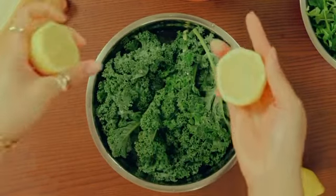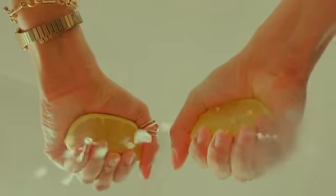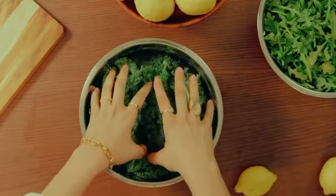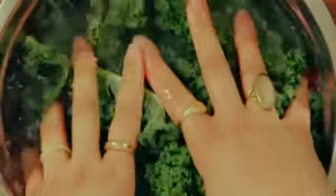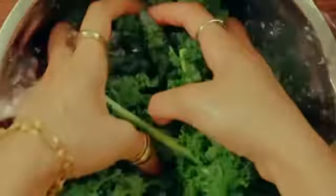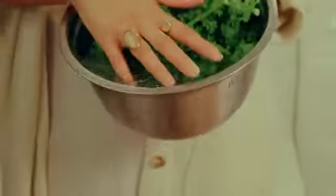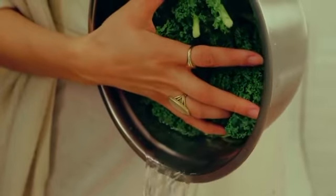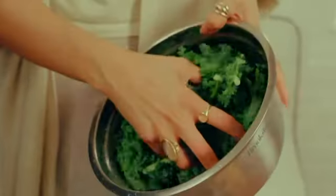Lemon juice contains a compound known as citric acid, and citric acid does a great job in minimizing the amount of pesticide residue that's going to be on your produce. You're going to want to gently massage the kale to make sure you're getting all the insects, dirt, pesticides, bacteria, and impurities off the kale, so that your bitter herbs can be as fresh and as flavorful as possible. Rinse it one to two more times with clean water just to make sure your herbs are nice and clean.